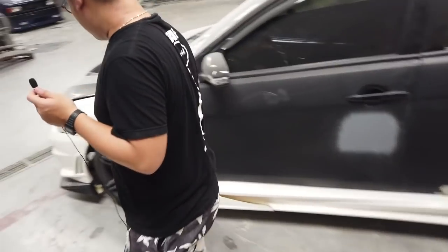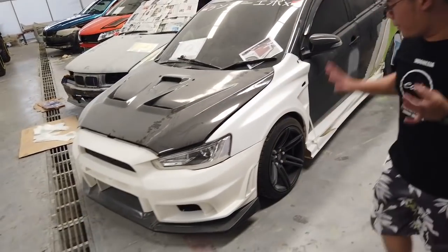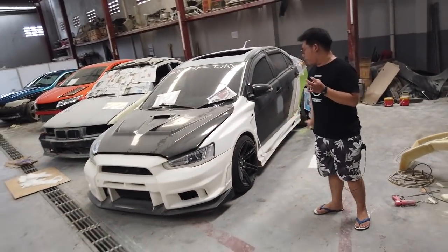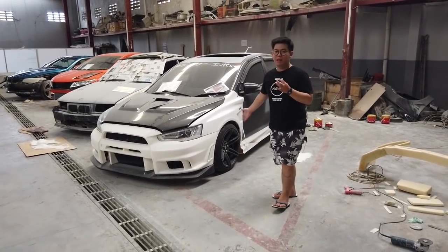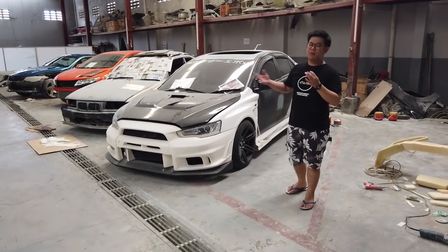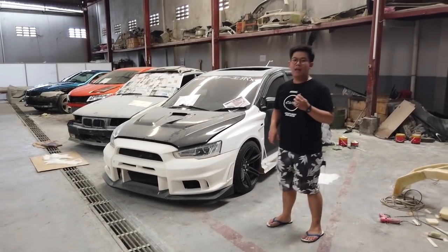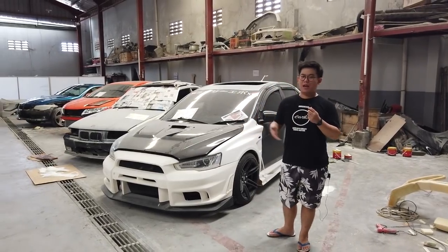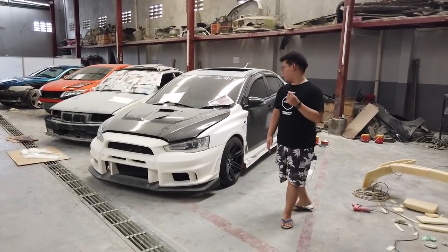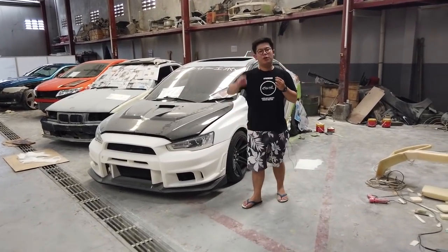Dan ini BBK sudah naik, pakai yellow. Nanti pelek-nya bukan yang ini guys — ini pelek nanti bakal diganti semua. Tunggu aja kejutannya. Buat kalian yang seneng dengan build Lancer EX atau Siluman Evo 10 ini, boleh ajak temen-temen kalian buat subscribe channel ini, nyalain loncengnya biar gak ketinggalan update-update ke depannya.